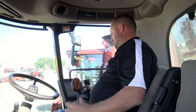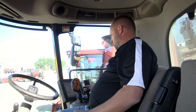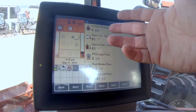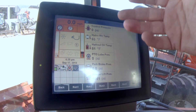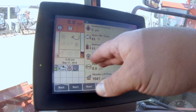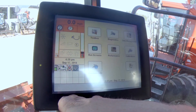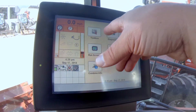A lot of guys will jump into that screen mode and it gives you your hydraulics — all your pressures — which is huge. Even your header, you can break that down. We'll jump back to the home screen.